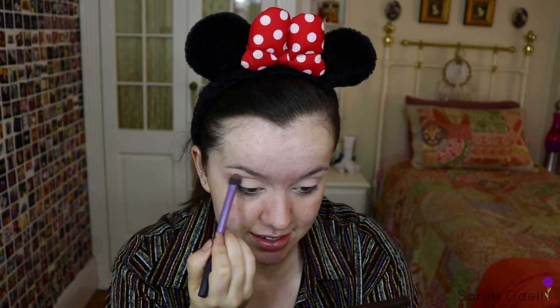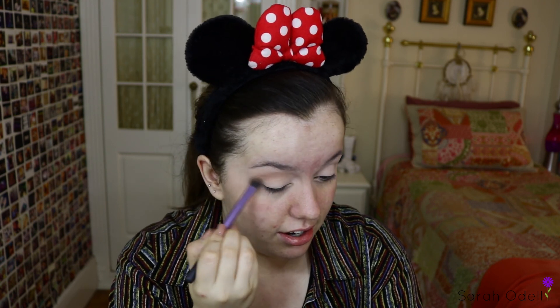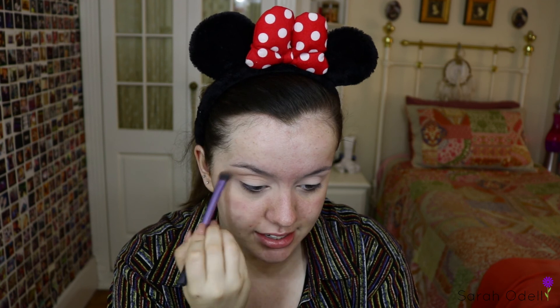Now that we're all primed, I've been using the Too Faced Chocolate Bar Palette. I'm taking this on a little Real Techniques blending brush and using the shade Hazelnut as my transition shade in the crease. I'm not being light-handed with this because it has to be quite dark — it is theatre after all.